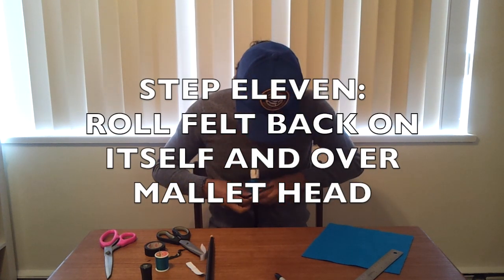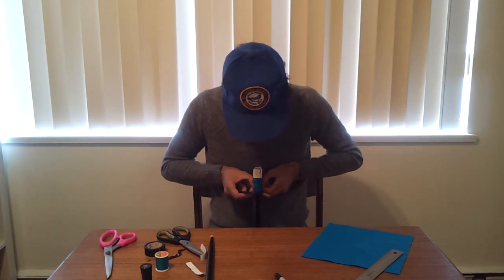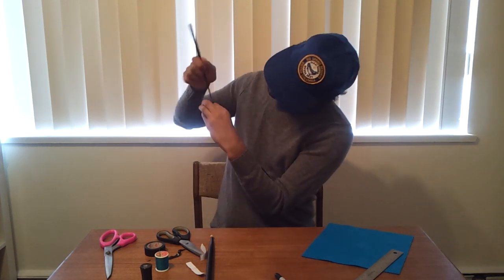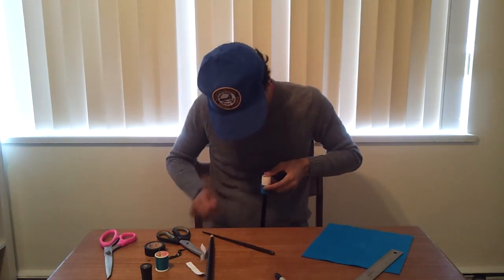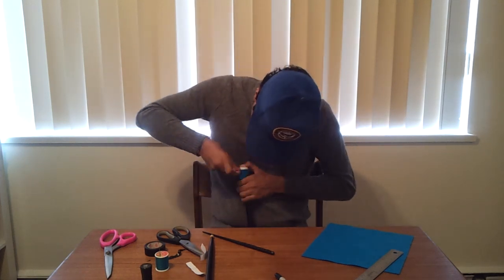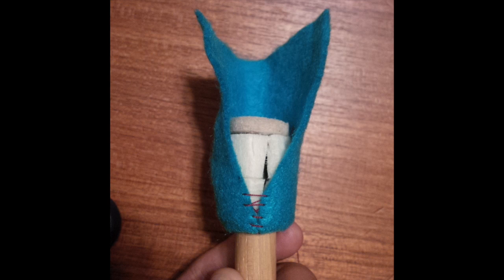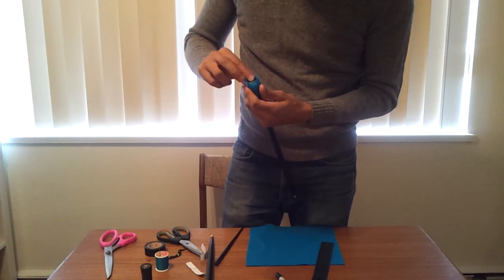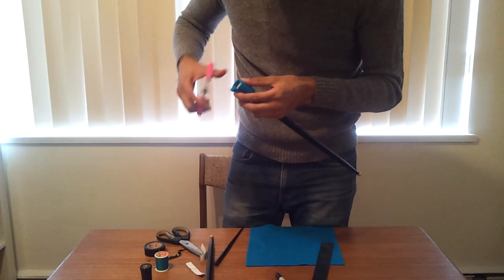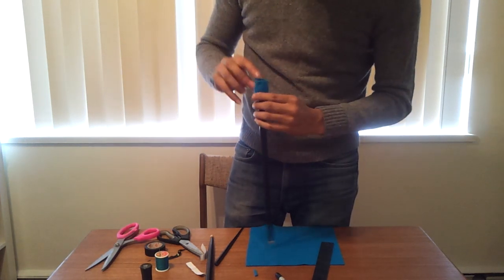Now step 11 might be a little bit frustrating, but what you're going to be doing is folding that felt back up over the head — kind of like putting a toque on, or rolling something back on itself, like putting on a sock that's been rolled up inside out. I found it a little bit easier if I had a chopstick to kind of stuff the material down as I pulled up on each edge. I roll that felt back up until I have just enough felt at the top to close the top of the stick. You may need to trim some of the felt so that you have about a half inch round piece sticking up.